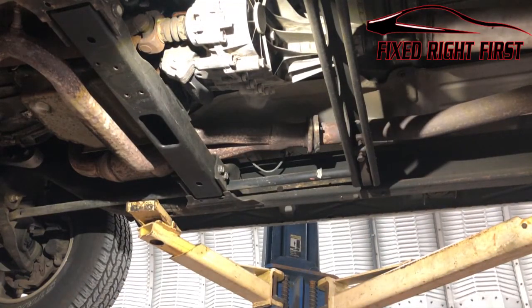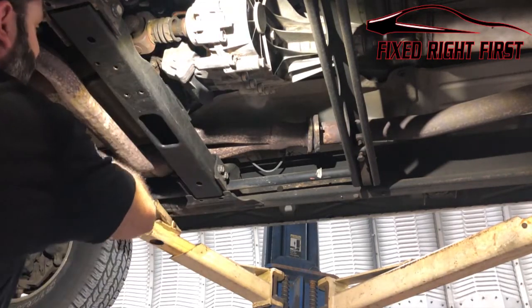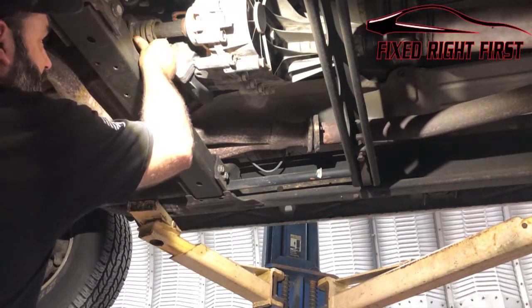We're going to remove the driveshaft — pop it out in the front with the pry bar. Once it's out in the front, just grab the back and slide it. Remember, that catalytic converter up front is very hot when you're pulling this out, so your hand will be right next to it — be very careful.